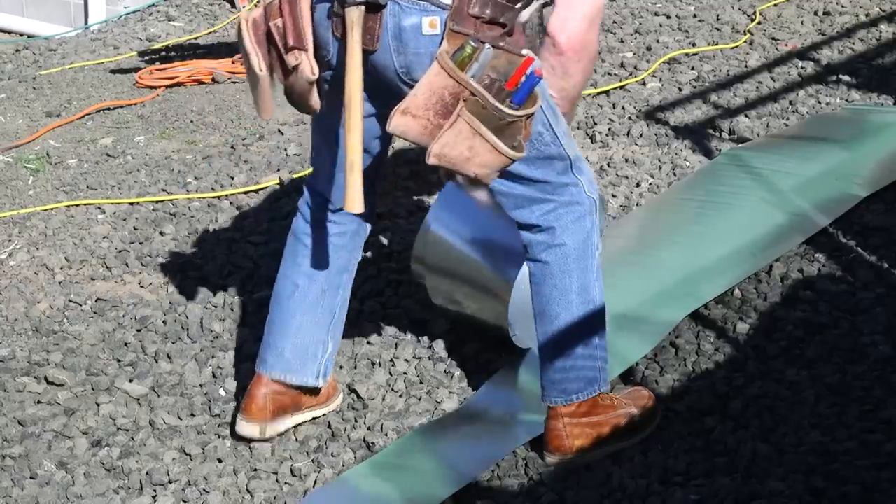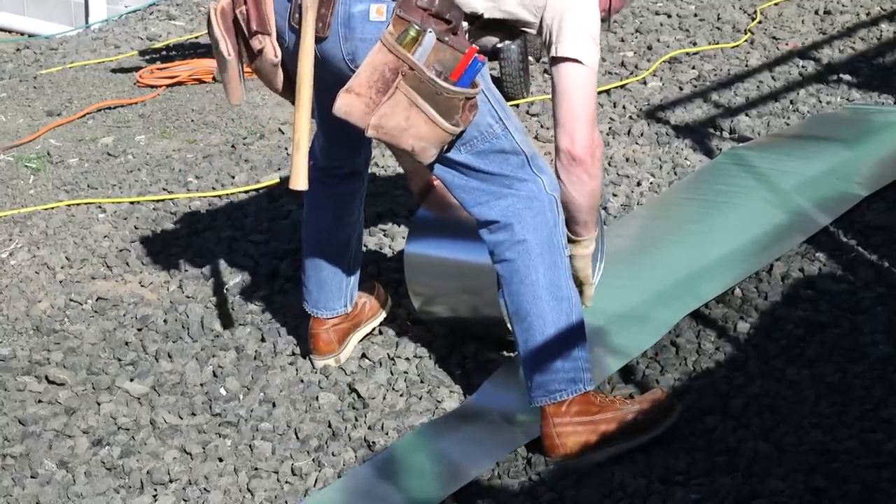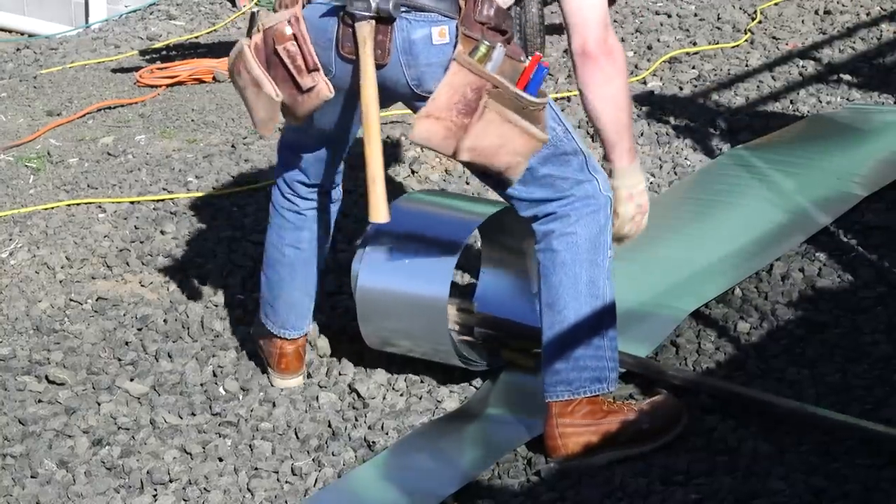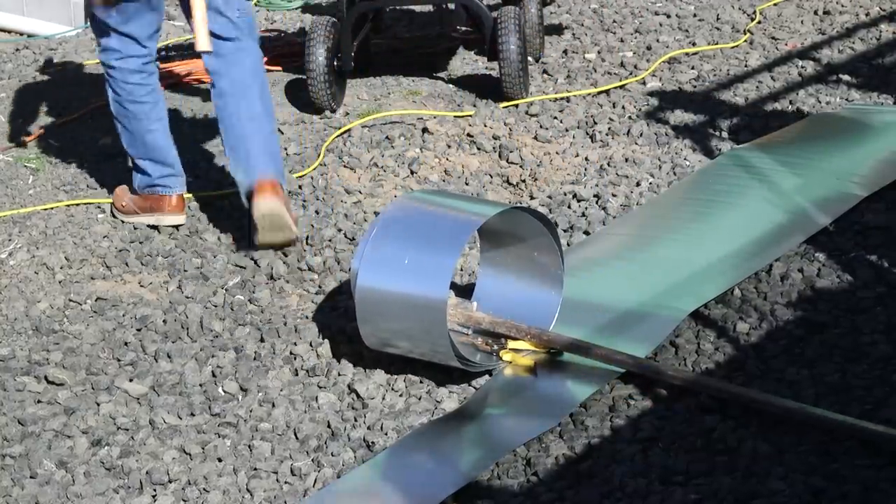Before I draw one more breath, let me give you a spoiler alert: I like this boot. I'm impressed with it. With that out on the table, let me give you some of the reasons I've decided this is pretty darn good.